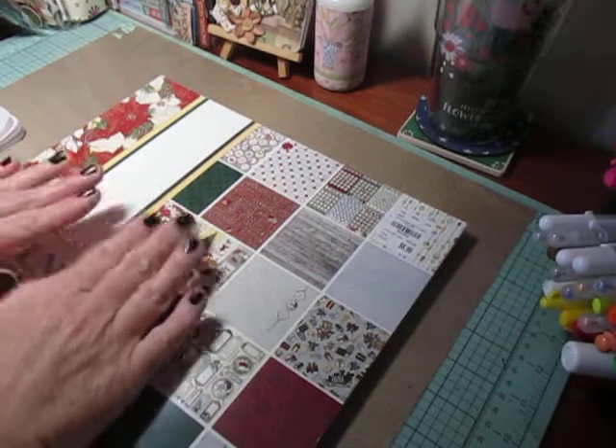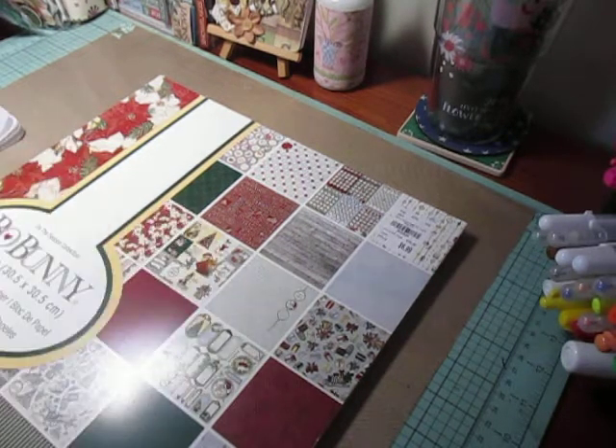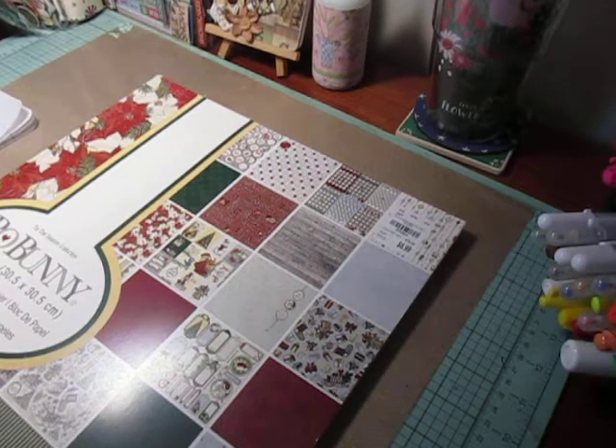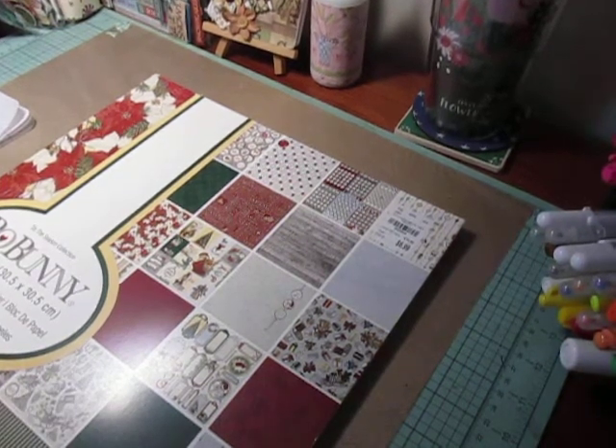Hi everyone, Cynthia here. I'm back to share my next Pinterest inspired collaboration project with my friend Misha at Scraps and Things 1. Hi Misha.